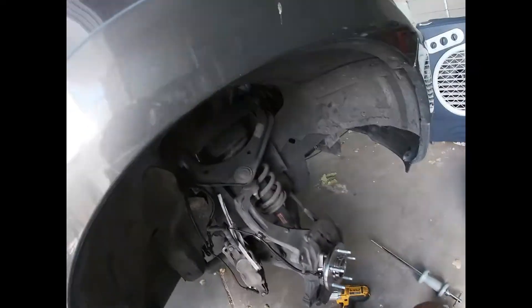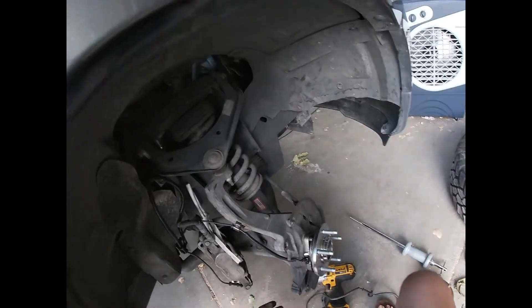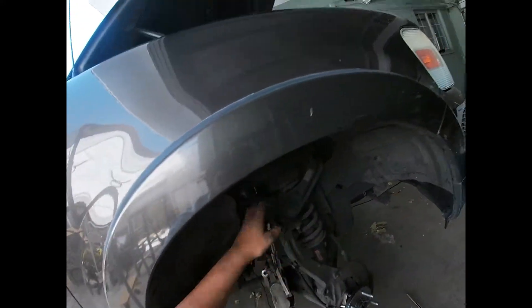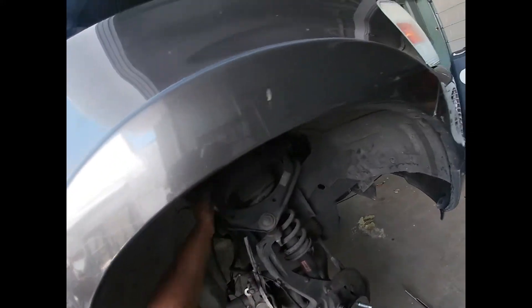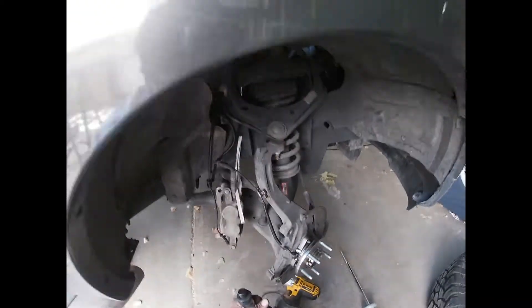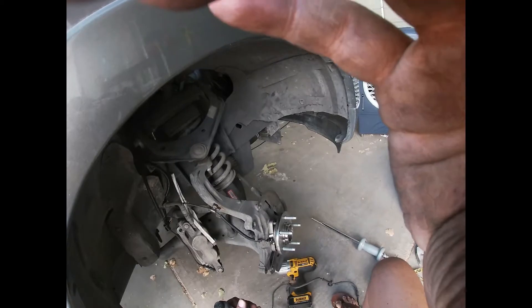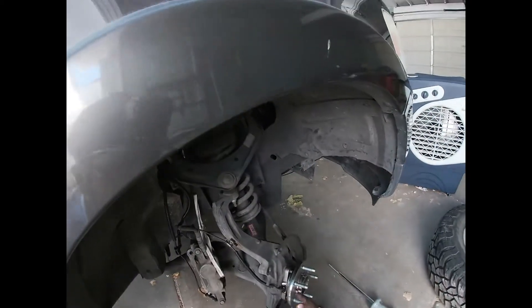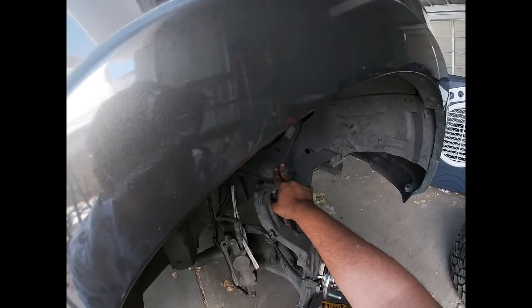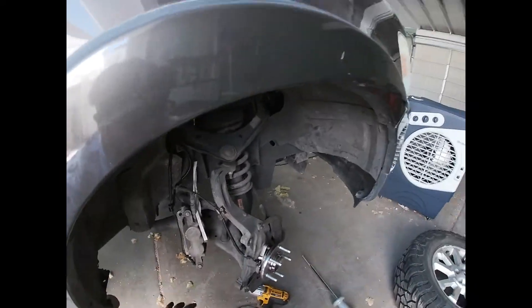Okay, that's the wheel bearing done. The next step is to put the brake caliper and brake disc back on. I am going to be replacing all the other stuff too — like these torn-up bushings. That's going to be the next video, but the next clips here are going to be of me putting everything back together.